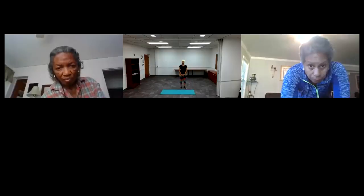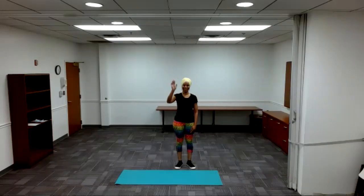Greetings, peace and love to everyone. Welcome to Wise Fools with Ageless Yoga. Yoga is for everyone.